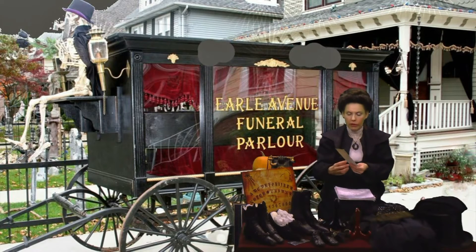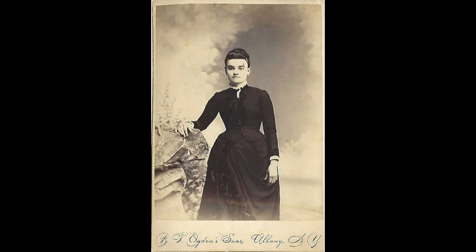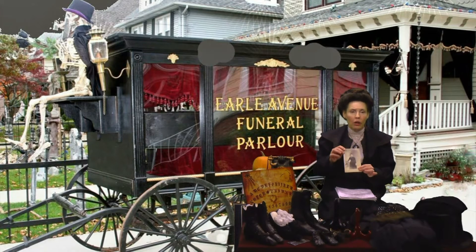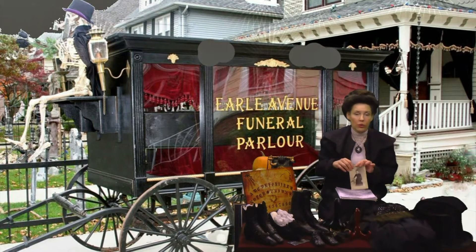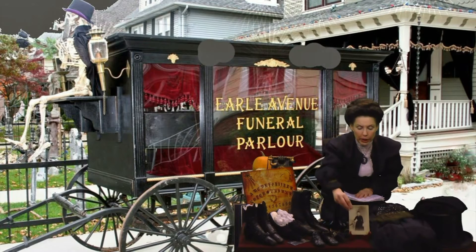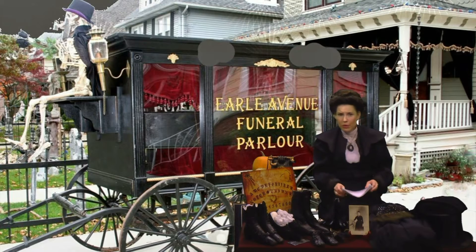I wanted to show you here — we have a lady who's closer to the end of her mourning, and you notice she still has the full black dress, she no longer has a veil on, and she has some white around her collar and her cuffs, just showing just a bit of color, but still staying within the respectable traditions of mourning. And ladies, I must tell you — you're not allowed to travel during the first two years of mourning. Possibly after a year and a half, but definitely not within the first two years of mourning.